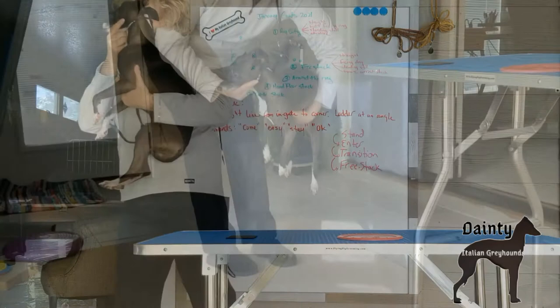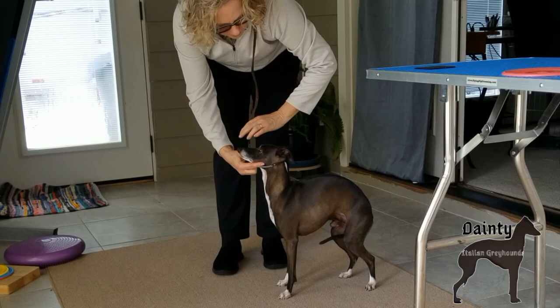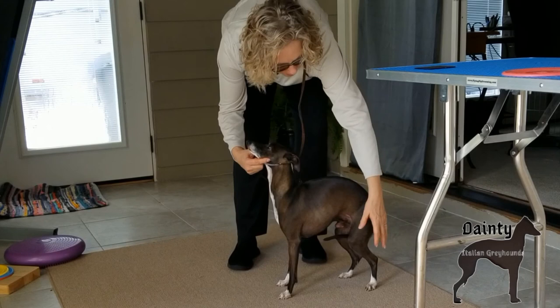Let's wrap up this video with a familiar transition. I use the OK release word so he can take a break from his frozen position. I'm handling him the same way as the table mount, but this time I'm going to set him on the floor. I'll set the front left first, do a quick fix of the other rear, then ask for a stay. Good place to stop — we will pick it back up in part four: the down and back.